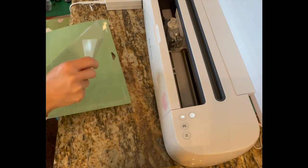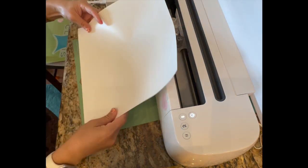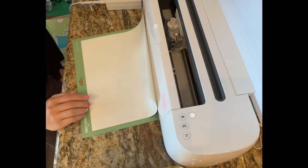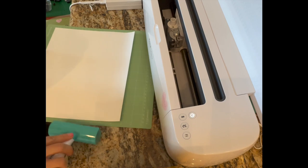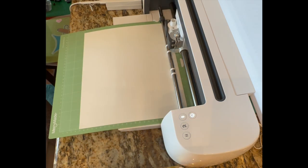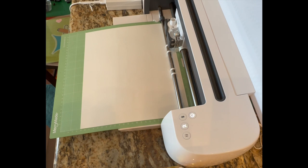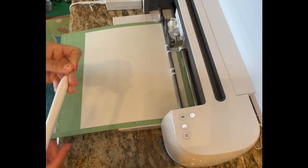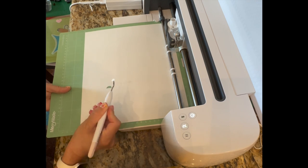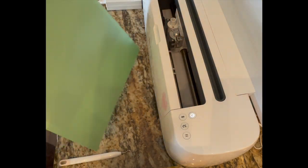I'm cutting the largest one first, which is 10 inches wide, so I'm turning my sheet horizontal to make sure the whole design gets cut out. I'm using my brayer to flatten it out, making sure the shiny side is down before inserting it and starting the cut. Once it's done cutting, before removing the mat, I take a little piece off to make sure it cut all the way through. If it didn't, you can press the cut button again and it'll recut on the exact same lines. It looks good, so I'm removing it and peeling the mat back from the vinyl.